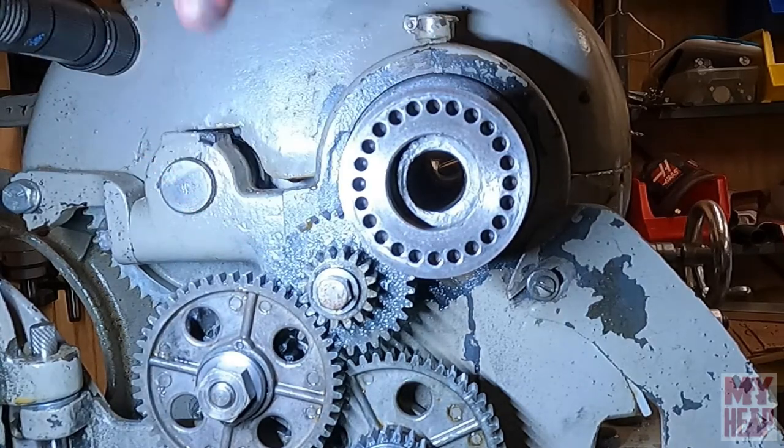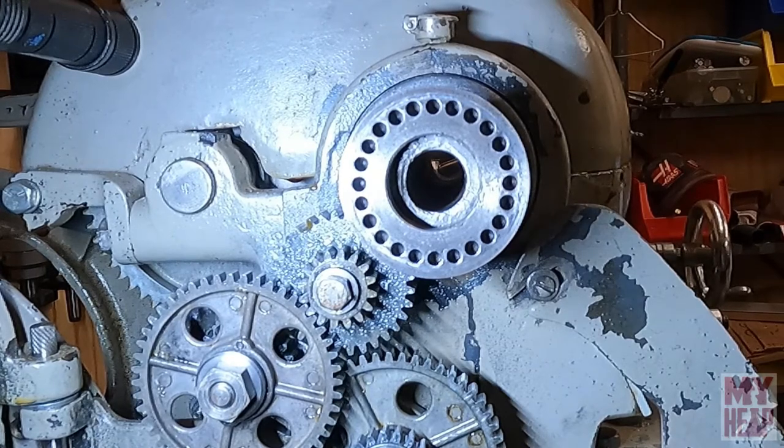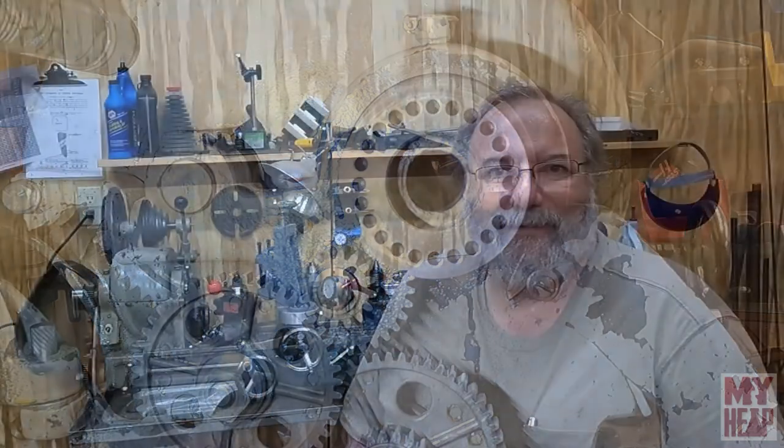So anyway, I hope that answers your question. It's pretty straightforward and I appreciate you taking the time to ask — I hope that helps. If you have more questions, just let me know. Okay, so that was a quick look at the end of the headstock spindle where that gear is. Hopefully that answered your questions. If you've got more questions let me know, and hopefully I can answer them or take a picture or whatever. Thanks for taking the time to watch this little video — hope it helped, and until next time, have a blessed day.